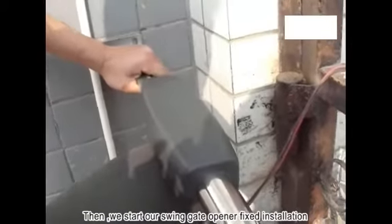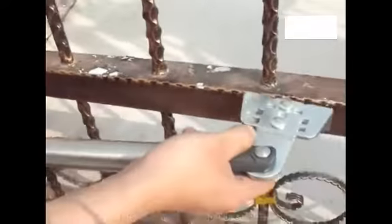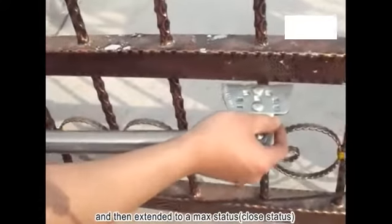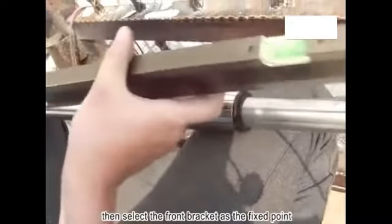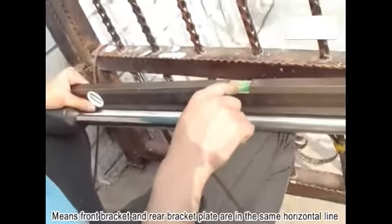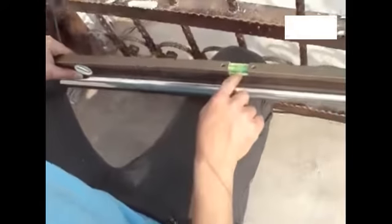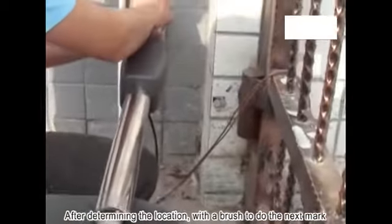Now start the swing gate opener fixed installation. First, keep the door in the closed status and then extend the motor to its maximum length. Select a fixed place using the rear bracket as the reference point, then select the front bracket as the fixed point. The gate opener should maintain a horizontal line — the front bracket and rear bracket plate must be in the same horizontal line. After determining the location, use a brush to mark the position.